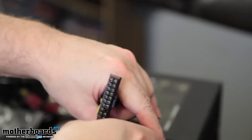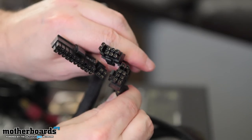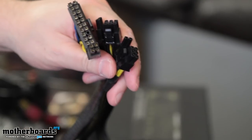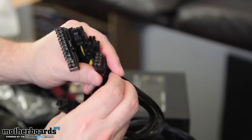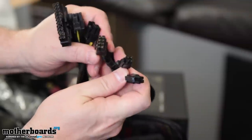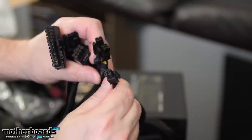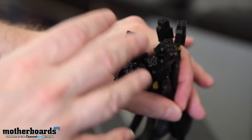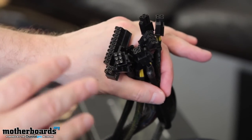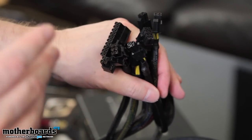We've got a couple more here — these split apart. We have them all: dual four pins, another eight pin, another four pin. With this many cables and with this many options for your power connectors, you'll be able to hook it up to many motherboards, including the dual CPU motherboards like the ones we've seen from the people over at EVGA.